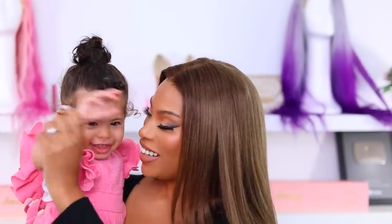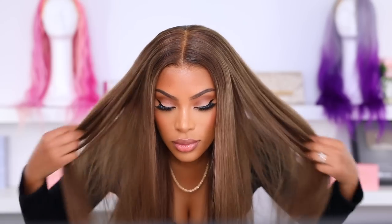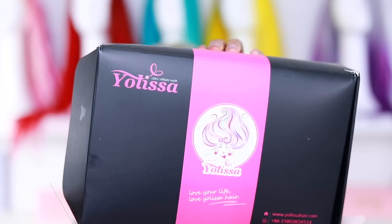Hey everyone, it's Rochelle and welcome back to my channel. In today's video we are gonna be doing a wig transformation. We're gonna take this basic 613 wig and transform it into this. I promise you this is the easiest tutorial ever, so if you guys want to see how I achieve this color then please continue to watch.